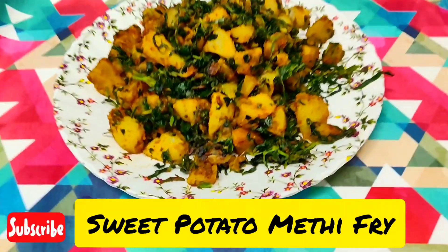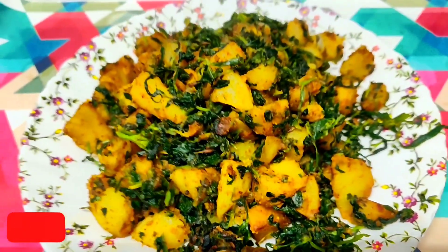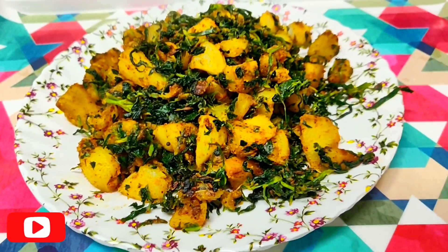Wow, it's sweet potato methi fry! To prepare a sweet potato methi fry, you require very few ingredients, but it will come out to be a beautiful recipe to serve with roti or rice.